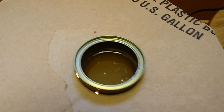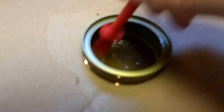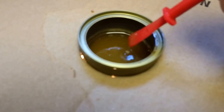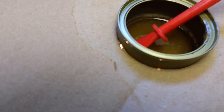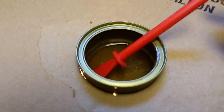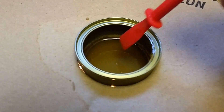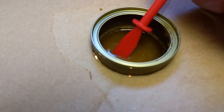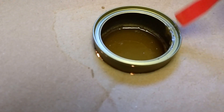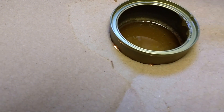You just take some of the granular or pearl hide glue, stick it in the tin, and put some water in there. The great thing about this is you can play with it — there's no specific ratio of water to glue. You can make it as watery or as thick as you like, depending on what you prefer or your particular needs.